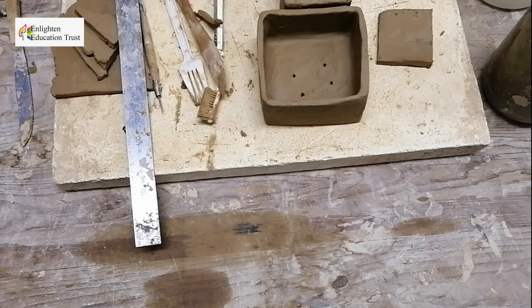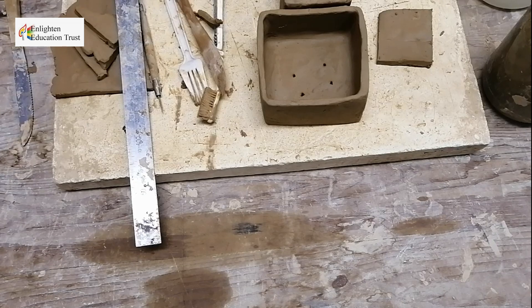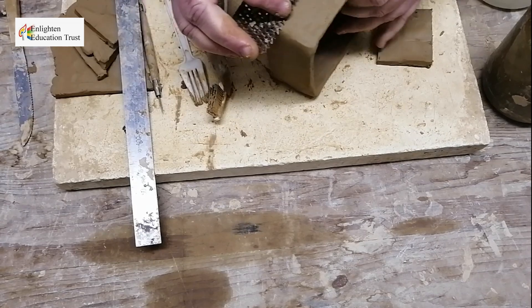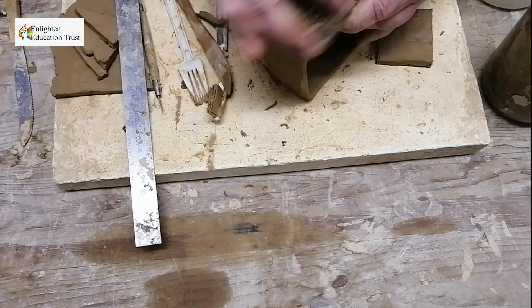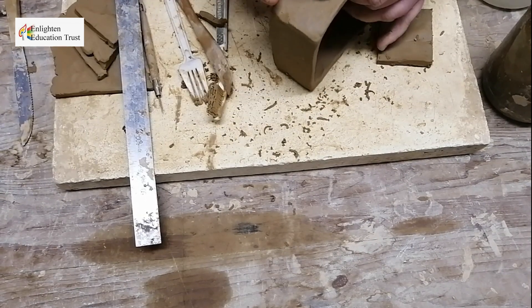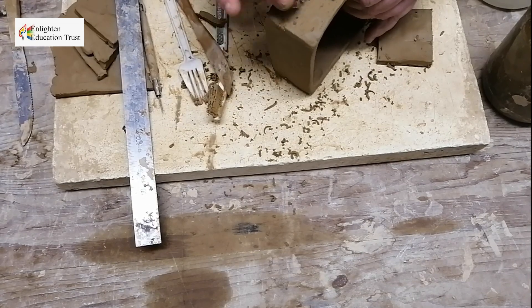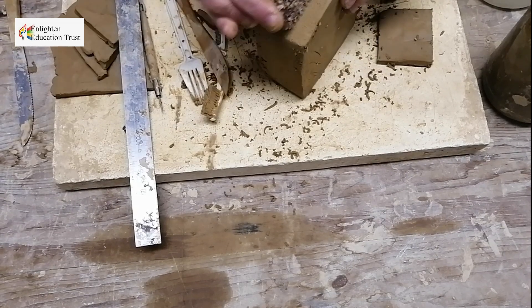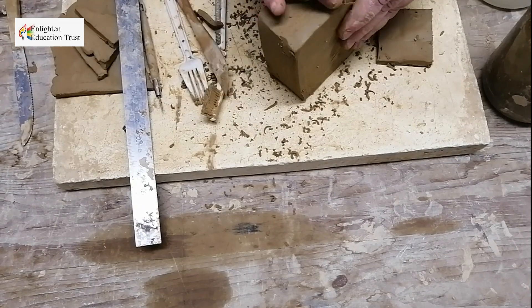If you want to work it off more, take your clay grater and grate it to make it nice and neat. You grate it like this — if it's a bit harder, you grate it more. You can even keep the texture if you want. This is how you finish off your clay pot — this is a slab pot made out of flat slabs of clay.